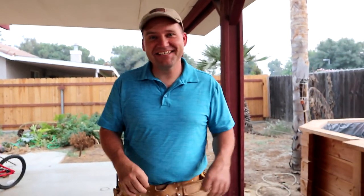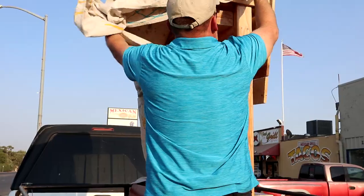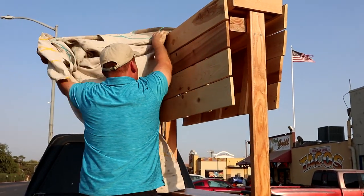Today is delivery day. We're going to take the back roads to Corcoran, past cotton, corn, and pistachio trees. Once we get there, we'll unload it, take the drop cloth off that we used to protect it, bring it up to them, and surprise them with it. I hope they're happy — watch this.